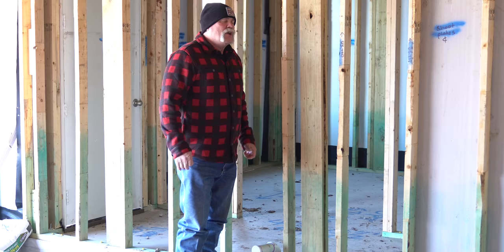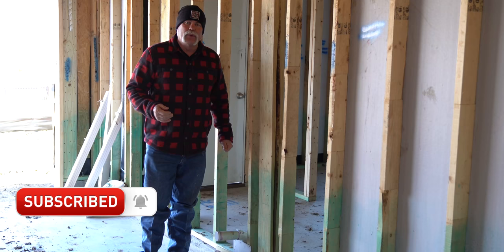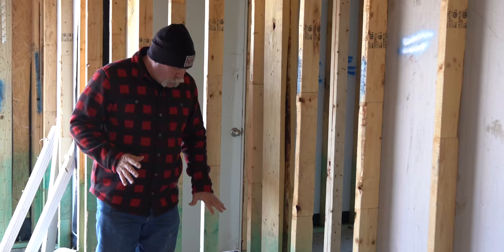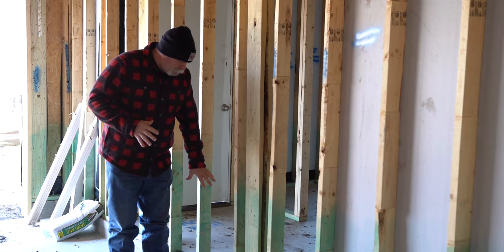If you've never been here before, do me a favor — subscribe and ring the bell so you don't miss out on anything. If you have been here before and you like what we're doing, give us a thumbs up and share this video with somebody that may want to know how to plumb a house. Topping out a house is one of the most important things — you want to make sure you get everything in the wall, get your nail guards on so people don't have leaks later, and it makes it better when you're coming back to set your fixtures.